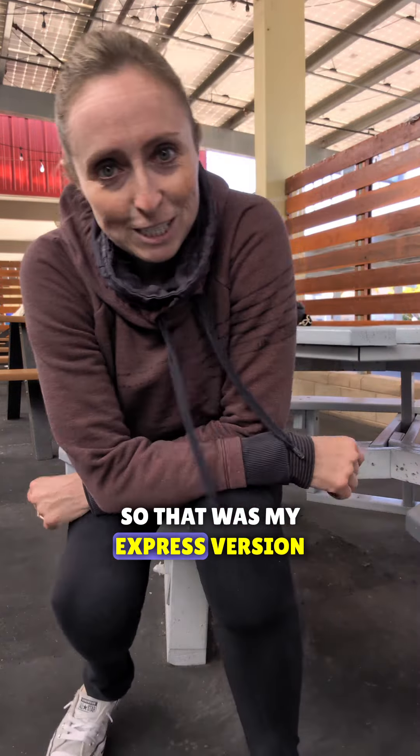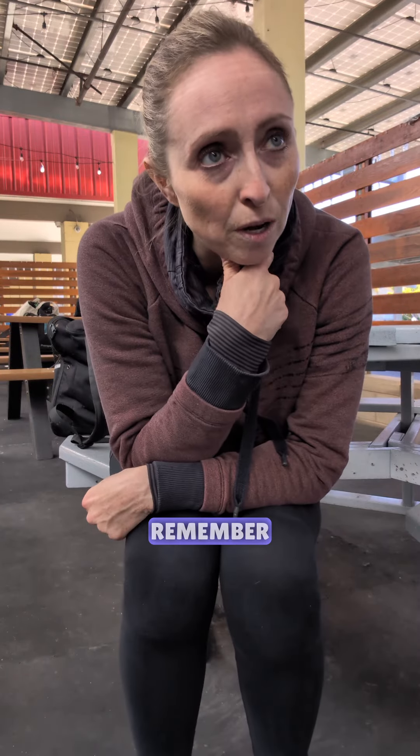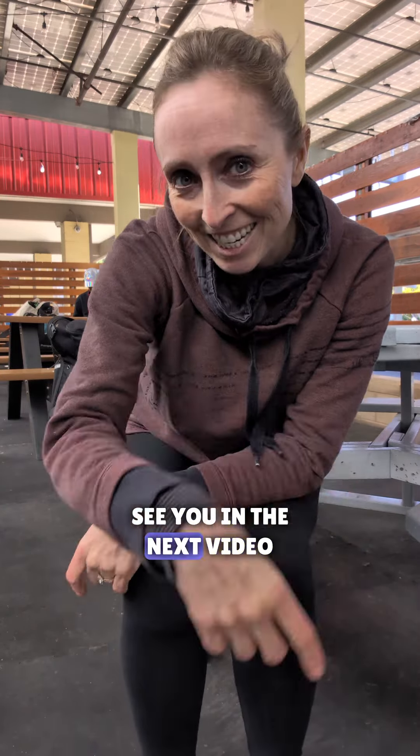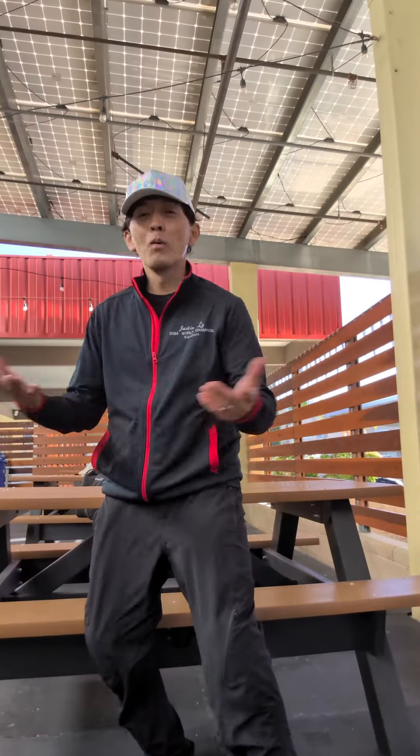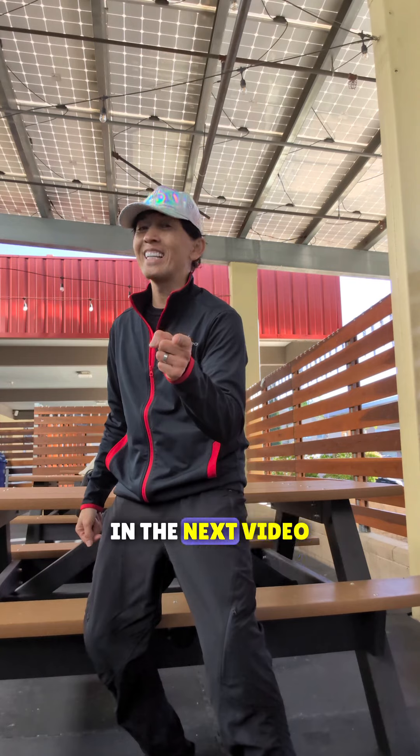So that was my stretch version — I hope these stretches help you out too. Remember, hold them for a little bit longer. Well, I hope that was useful for you. Be sure to subscribe if you want to improve, and I'll see you in the next video.